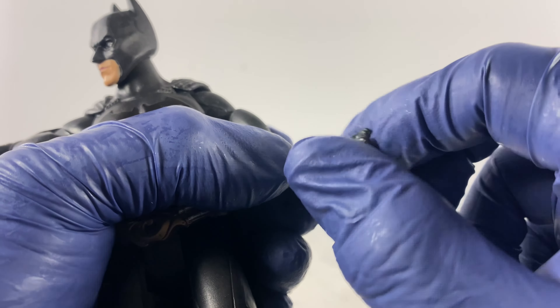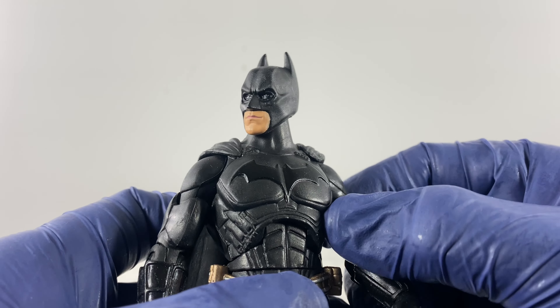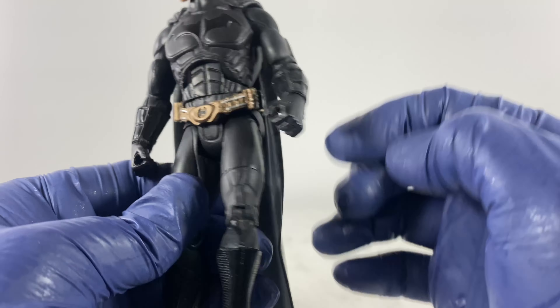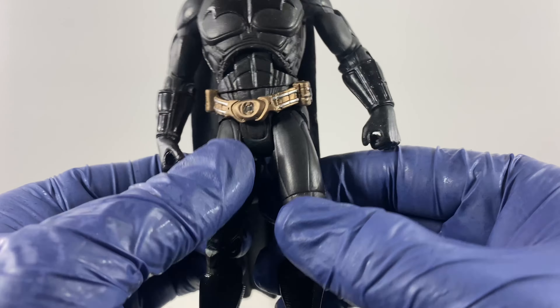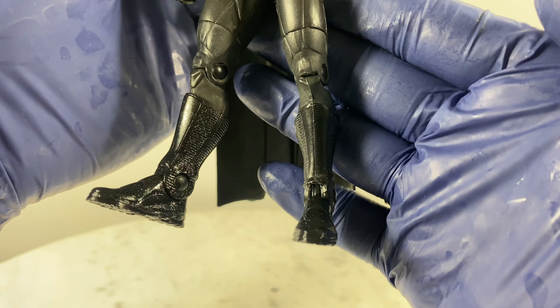Both hand sets are accessory-holding hands, so if you ever have any extra Batarangs in your parts bin, you could accessorize this action figure. Let's move towards the details on the legs of the action figure and the articulation points.